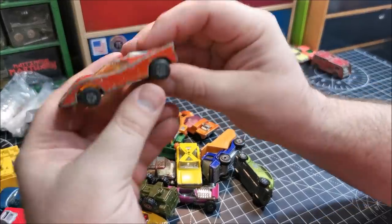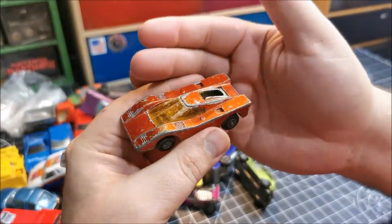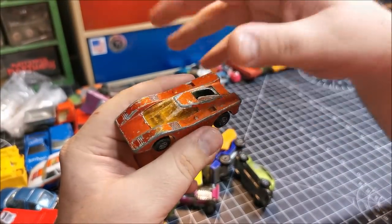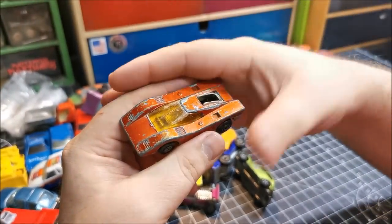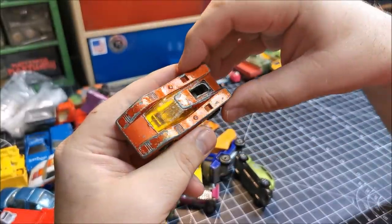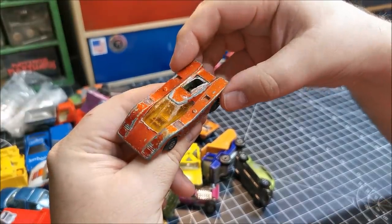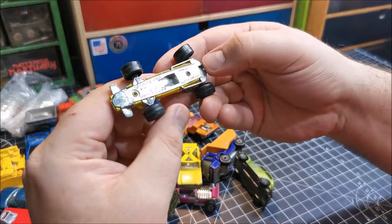This is cool — this is a Hairy Hustler! And I have an absolute beautiful mint condition one of these. I remember I've done a kind of restored version of one of these, and I've also done a Mad Max themed one — post-apocalyptic, like the boss's car, I think I called it. So that was nice to remember.